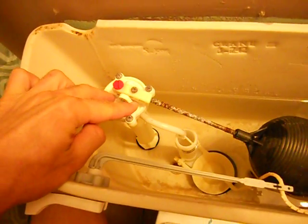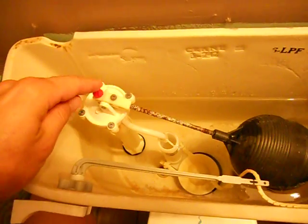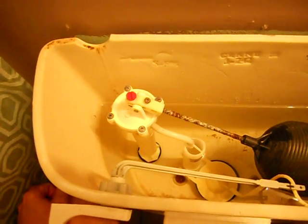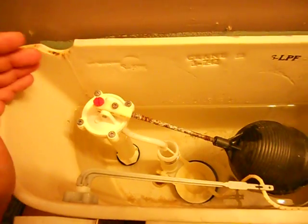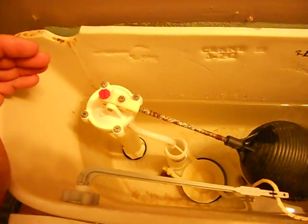Over here you have the old ball cock fill valve — they call it the ball cock obviously because of the big ball on the end. Now if you go to replace one of those, you can still buy these at the local hardware store, but I do suggest you buy one of the more modern units that don't use the ball cock, that have a slide that goes straight up and down, or something else similar to that. They work a lot smoother.